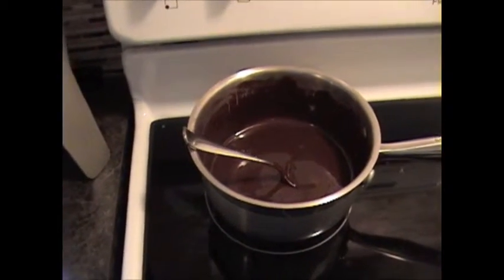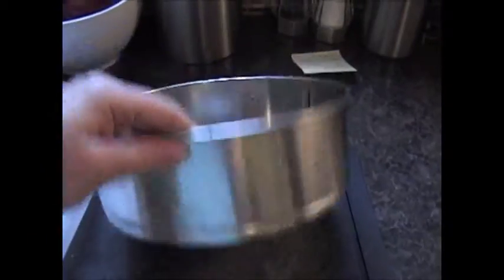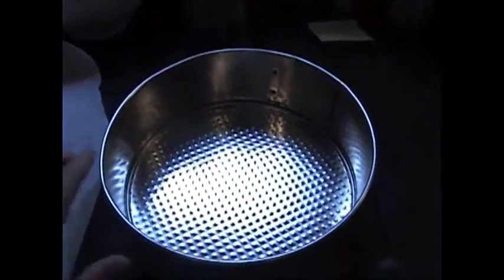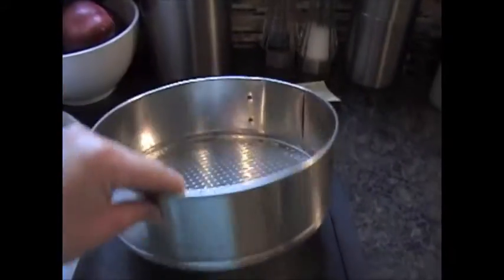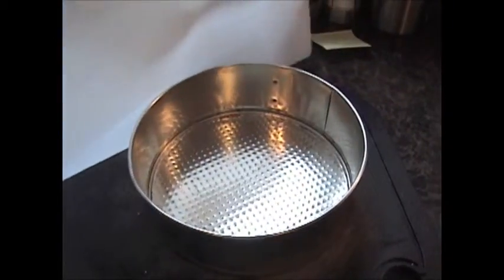We're gonna add eggs in later and we don't want to cook them, so while you wait for that to cool, prepare your pan. You can use a nine by nine classic brownie cake pan. I personally like to use a medium-sized springform pan for a fancier dessert presentation. Line it with parchment paper, or use butter and flour for a regular pan — springform pans need parchment paper otherwise it will leak through.